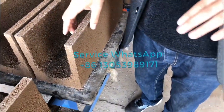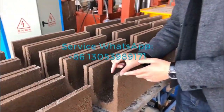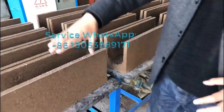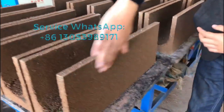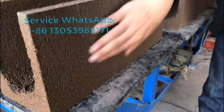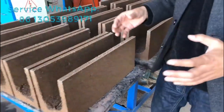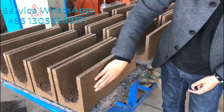So next time I suggest you make the thickness bigger — maybe 25 or 30mm — that will be better. Now you can see the surface of the bricks, the density. It's a little rough, but if you add more stone dust or some powder, the surface of the bricks will be better.